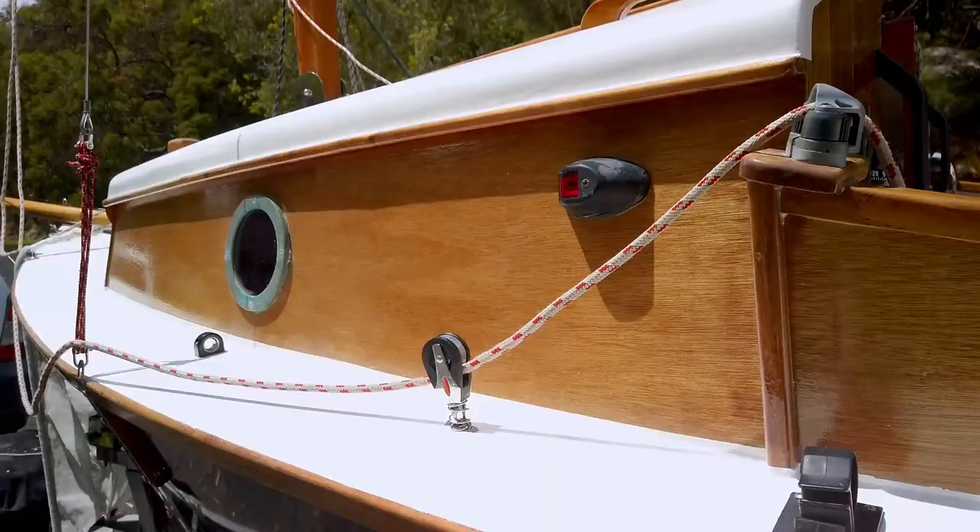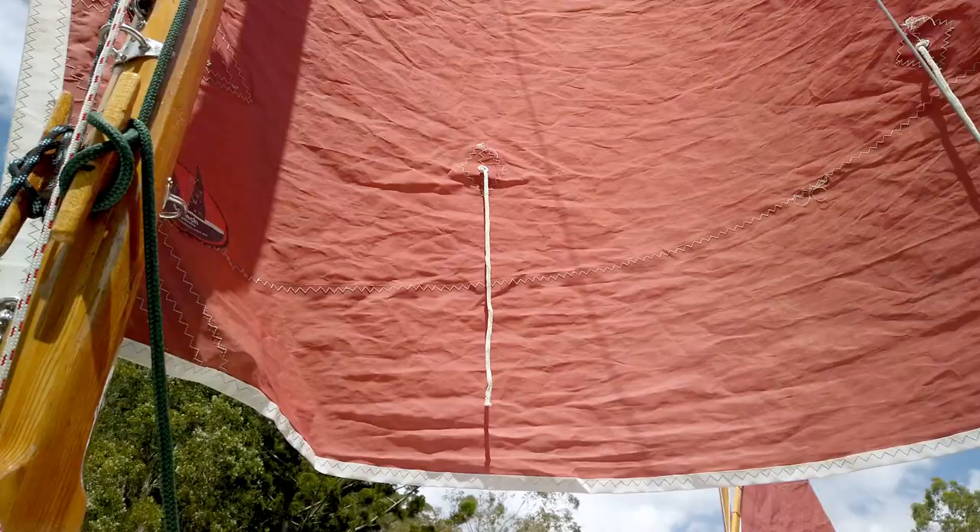What I love about a Stornoway 18 is she combines traditional sailing with classic looks, and all in a trailer sailor.